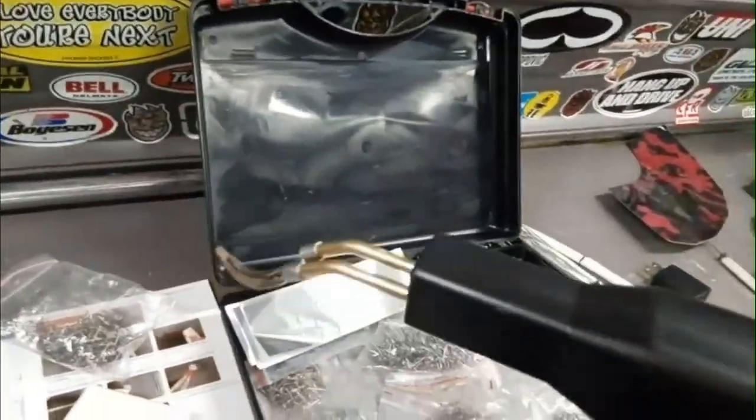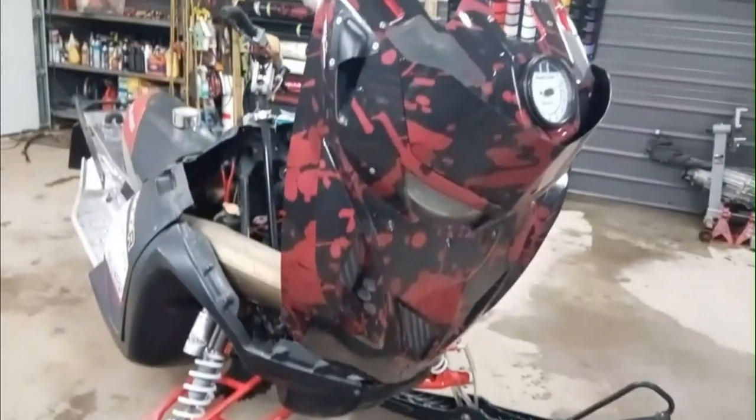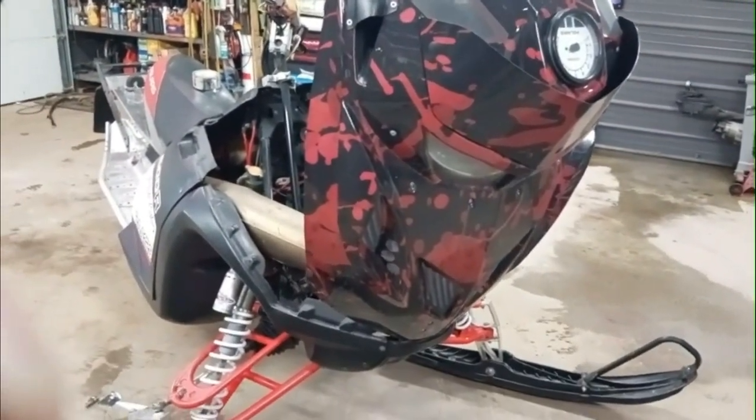Yeah, that looks great. That welding gun — or plastic repair tool, whatever you want to call it — that worked great. No complaints at all. It was a cheap kit; I think I got it on Amazon, it was like 50 or 60 bucks or something like that. It worked great. Alright, thanks for watching, see you next time.